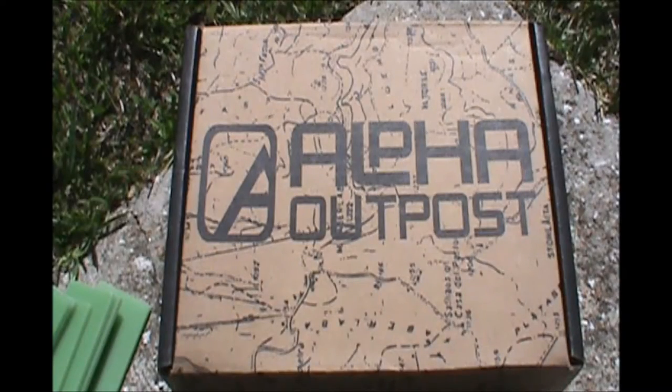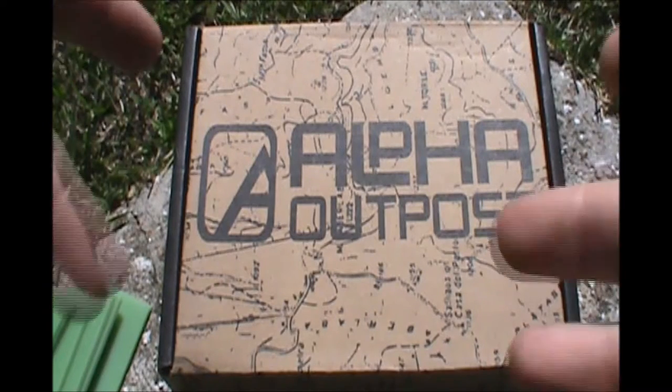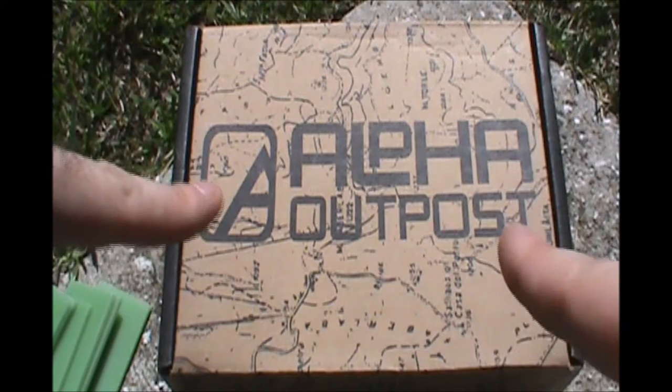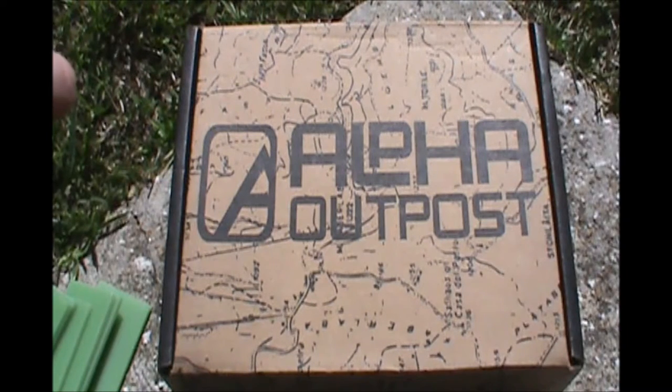I've been subscribing to Alpha Outpost for about four months now, give or take, and most of what they send out is great. But let's talk about last month's box. I'm not sure if it's April or May — I'll put something in the title like May-June box. So anyway, the Hostage Survivor box — I think it was a great concept and had the potential to have some really good stuff in it. I was a little let down by the contents of it. So were a lot of other subscribers to Alpha Outpost, and so were a lot of YouTube viewers.